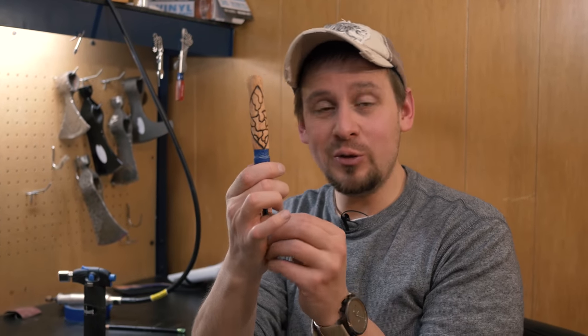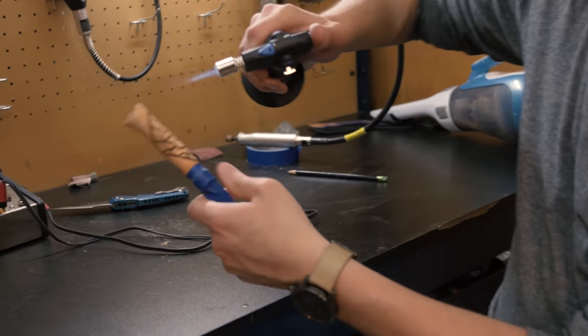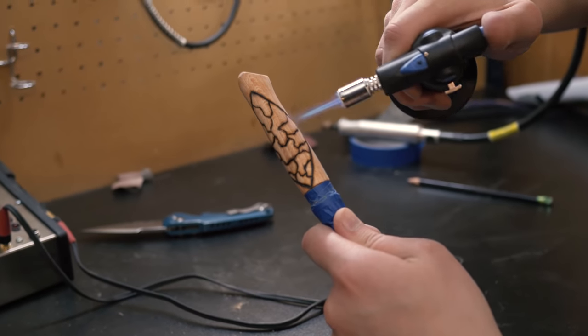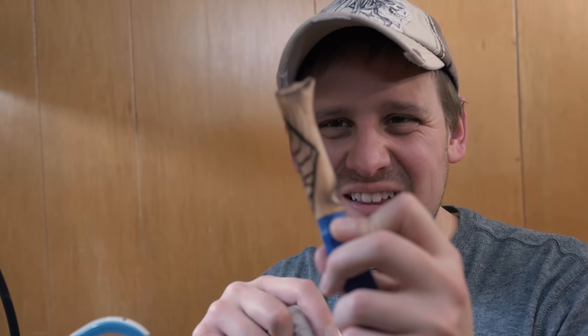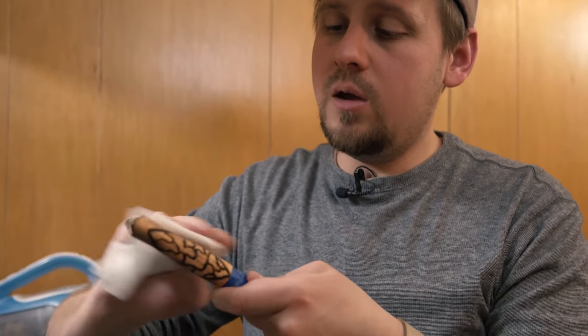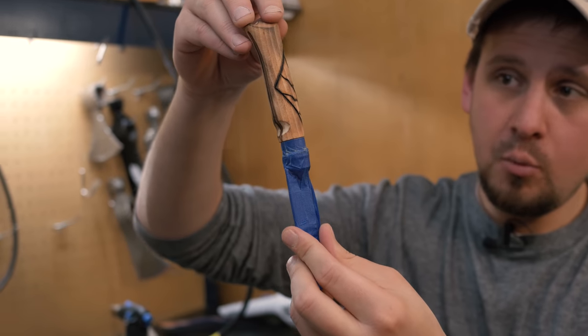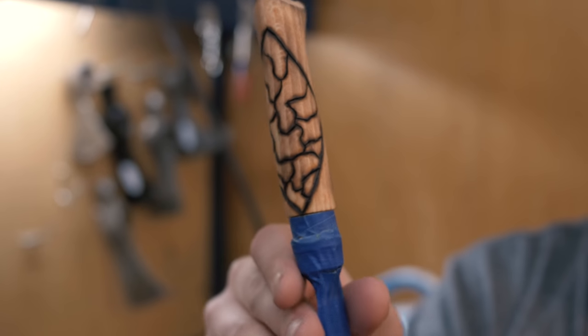We just finished wood burning and it looks pretty cool — I absolutely love the crackle effect. If you do one of these, tag me in your video. We have one more thing: a torch. We don't want to burn the wood, but we want to lightly scorch it — it looks absolutely amazing and really brings out the grain of the wood. If you get it too heavy, just use a very damp paper towel and give it a quick rub down.